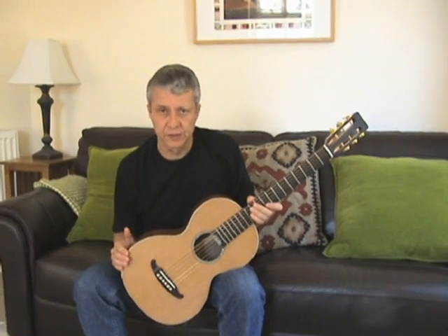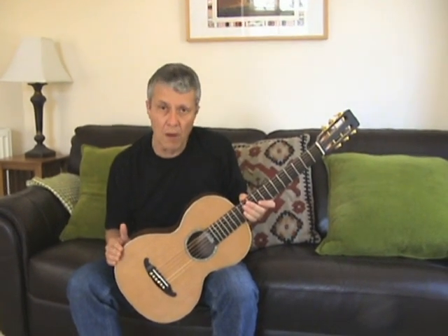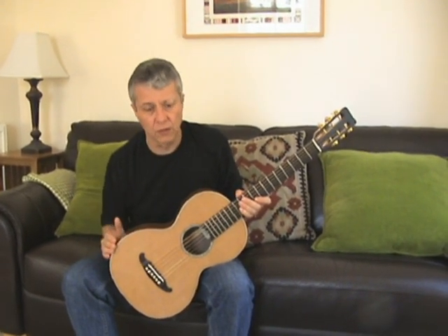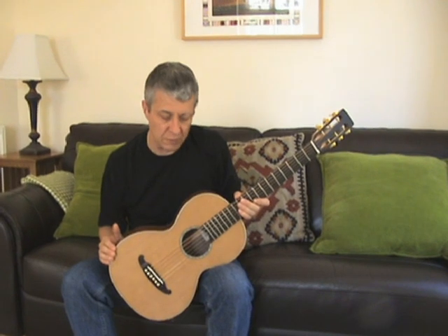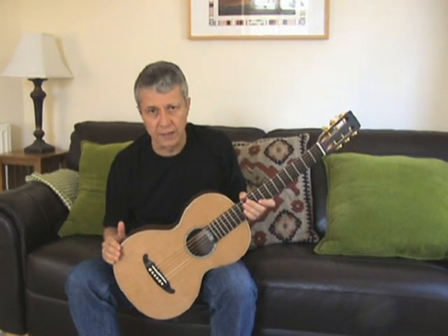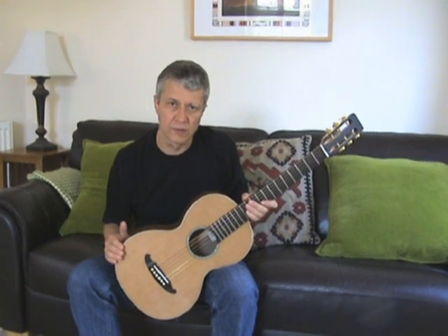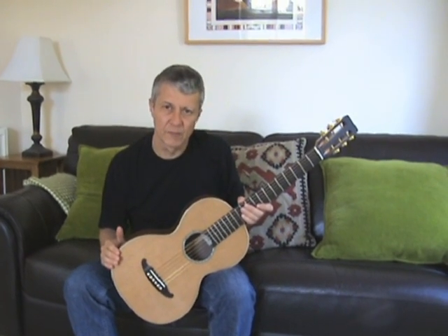If you're interested in buying this particular instrument, you can get full details on my website. Equally, if you'd like to commission an instrument similar to this — maybe made from different tonewoods — details on how to contact me are also on the website. This guitar is currently up for sale and comes with a hard case. I look forward to hearing from you and thank you again for all of the interest you've shown in this series of videos. I hope to make some more videos for you again soon. Take care, bye-bye.